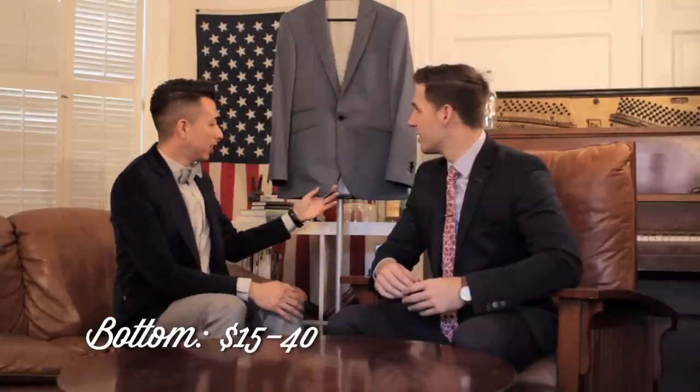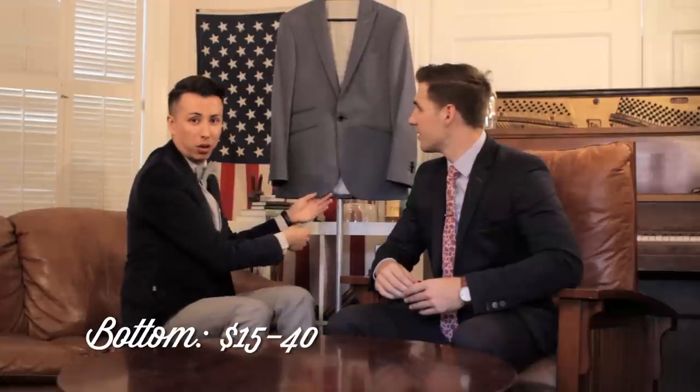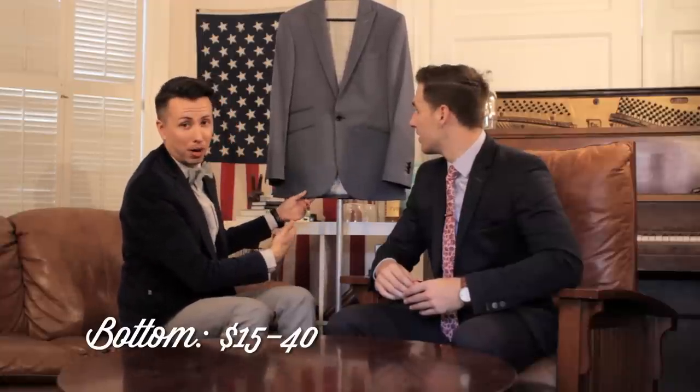A suit jacket and the pants are made together and the suits are a tad bit longer. So if you do want to cut a jacket, try to cut a blazer — because blazers are made to be worn as a single piece and you can just try it out. The pricing for trimming the bottom usually ranges around $15 to $40, so it can be pricey.